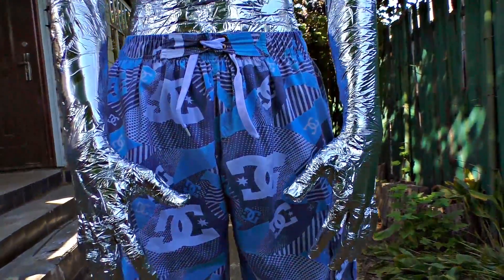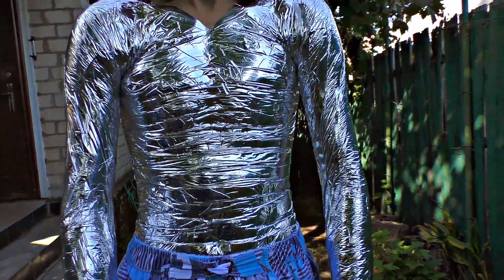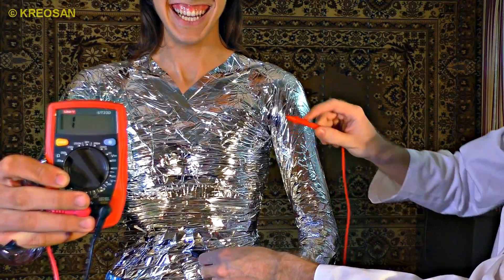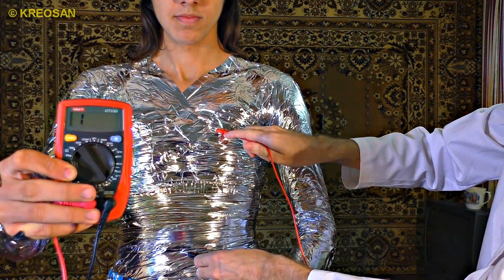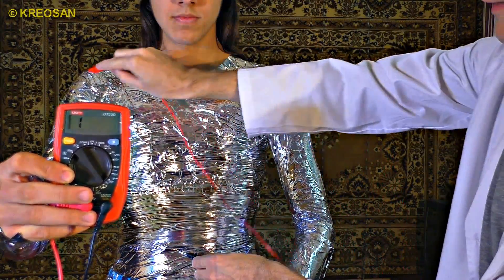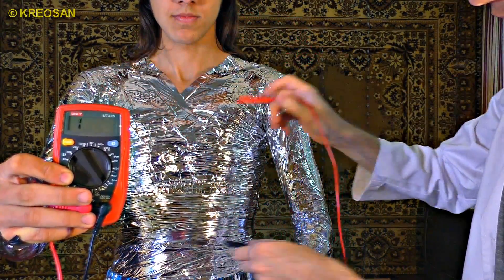It took us roughly 15 minutes to wrap me in foil. Now we can test out our super suit. Let us turn our multimeter to resistance measurement mode. As we can see, electric conductivity is very good and we can start applying dangerously high voltage.